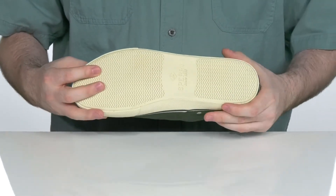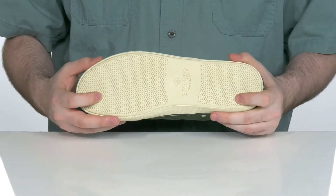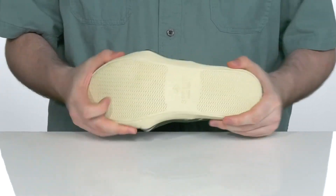Underneath it has that vulcanized rubber outsole with wave siping traction to give you a fantastic grip and plenty of flex.